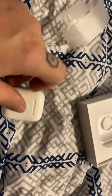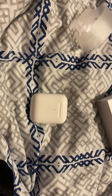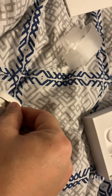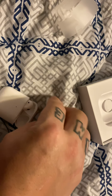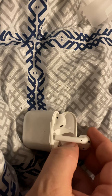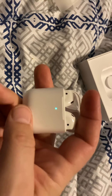They snap back into the case — that is absolutely great. They're not that hard to get out; quality products from Apple at all times. Sorry about the focus, guys — it's really hard to film myself without my trusty cameraman. Just want you to get an idea of how these snap right back in with the magnet. It's great — they just get magnetized right back in.